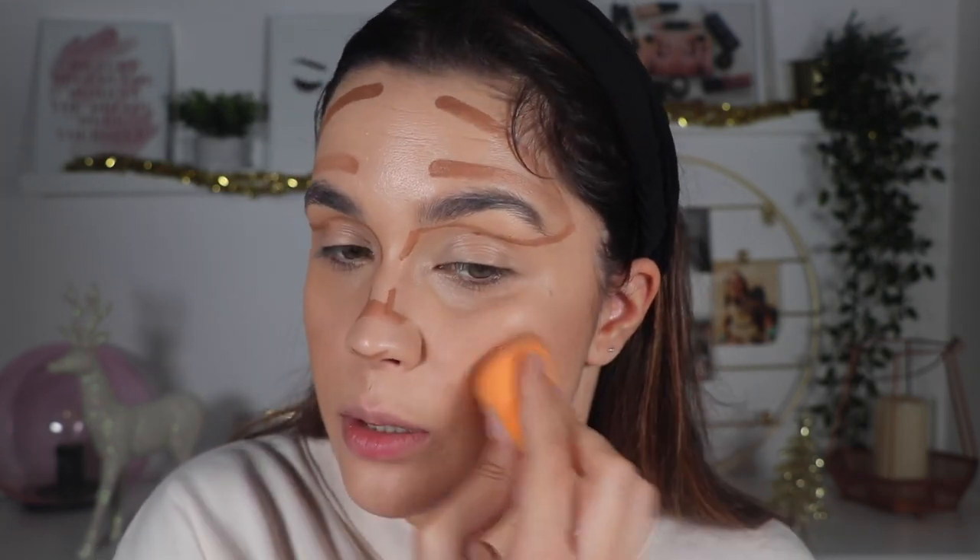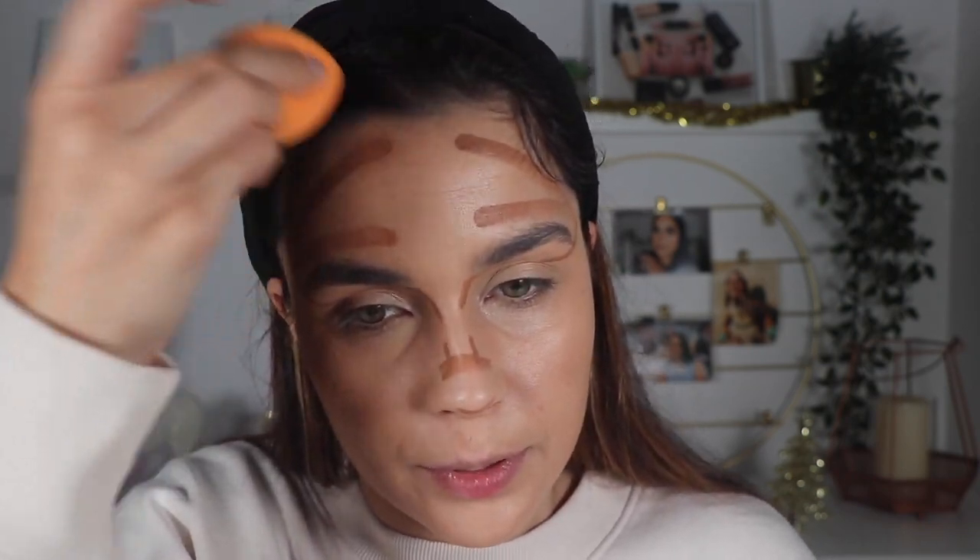I haven't applied my powder yet — the only thing I did before recording was apply my foundation and concealer. I'm going to blend the nose area with a brush because the sponge isn't easy to use there. I like how the skin is looking — not too much, just a very beautiful, natural contour. It warmed my complexion and gave some color to my skin tone. Let's move to the next hack.